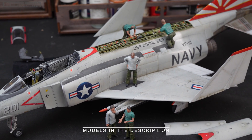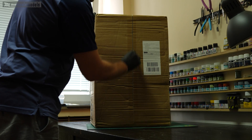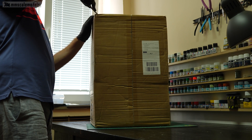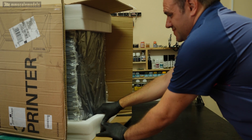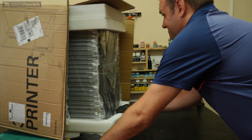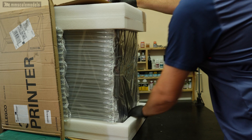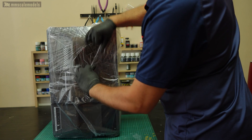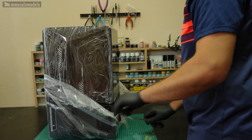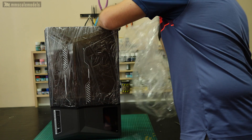Full disclosure here, the printer was sent to me by Elegoo free of charge, but no money has changed hands, so I have no obligation to say anything or hide anything. You will get my honest opinion formed from my experience using this machine. If you like what you see, you can use the link in the description to purchase your own printer, get some discount and help the channel at no extra cost for you.